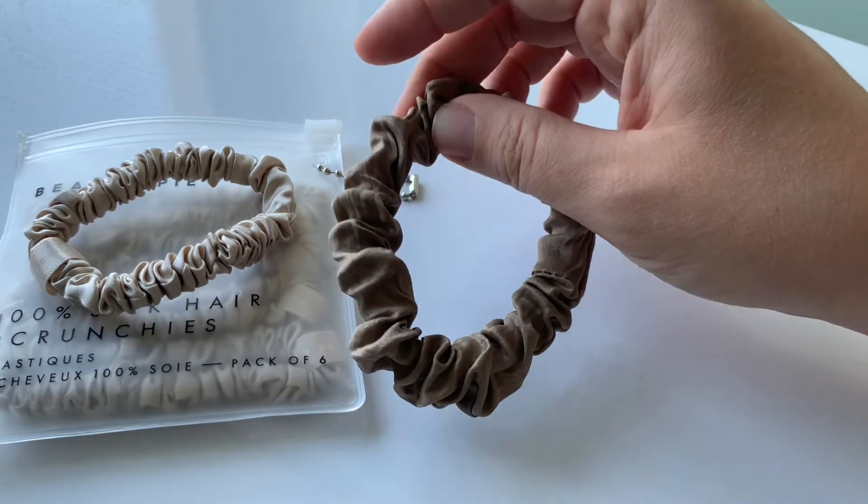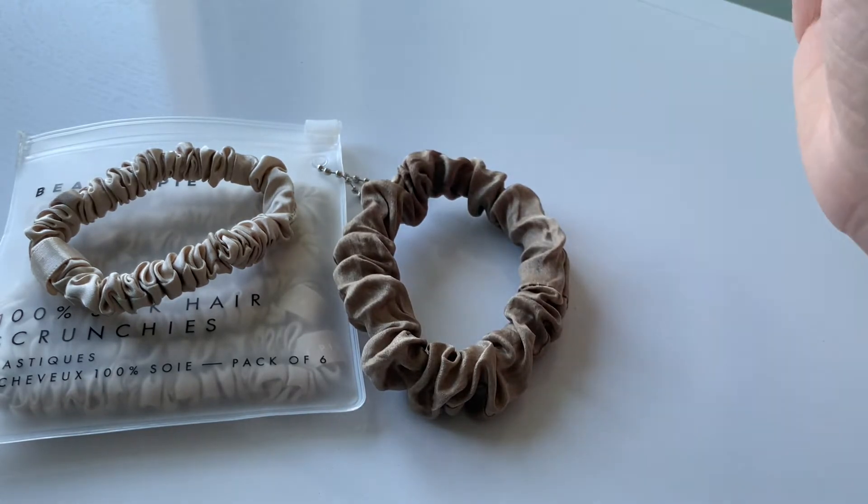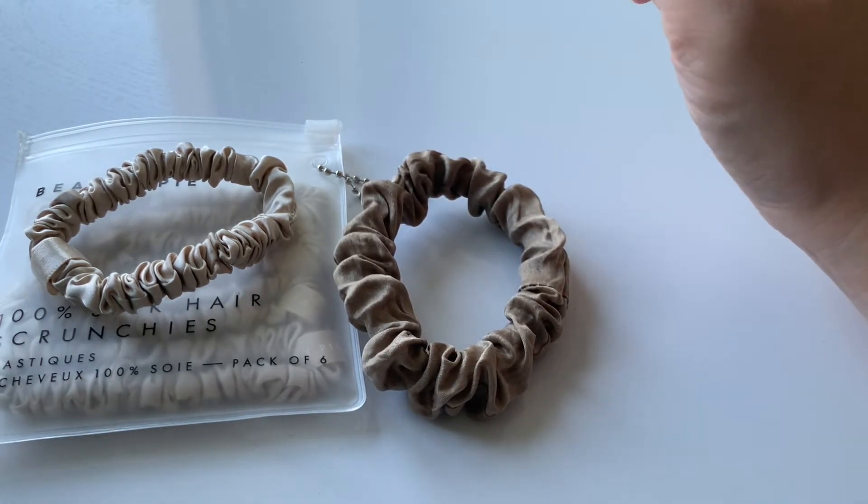The other ones that I would recommend are the Slip scrunchies. Those are the OG ones, but I don't have those because they are quite expensive.